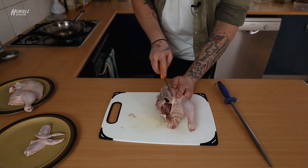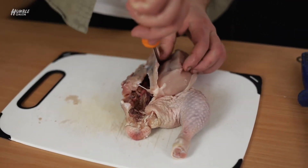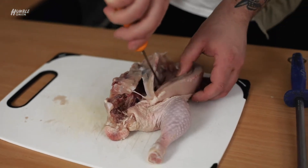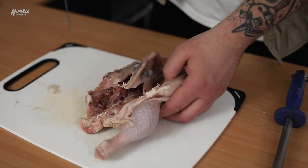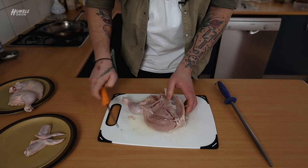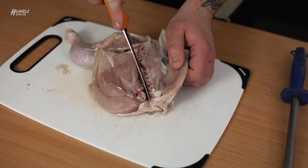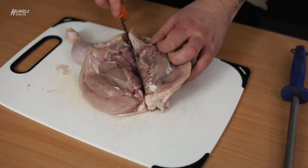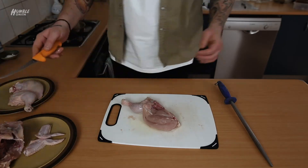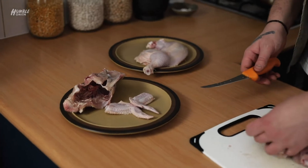I'm going to do the same on this side as well. So we're just going to come on the other side of the breast bone, then just follow the rib cage along, pop the Maryland. You've got to get right in between those two knuckles there. And your chicken frame - you can poach that and pick it down if you wanted to, but definitely you can use it for stock.